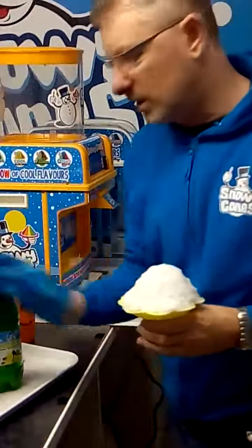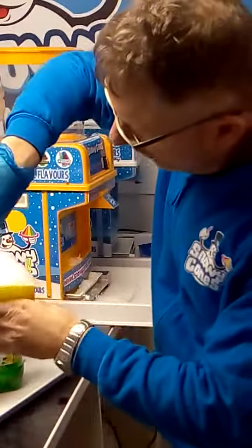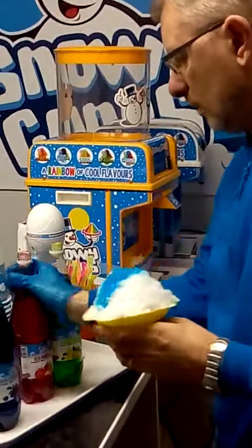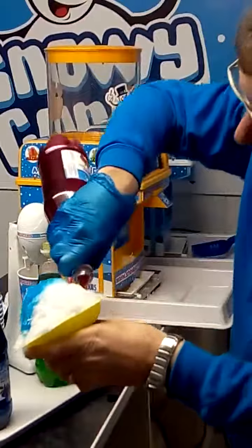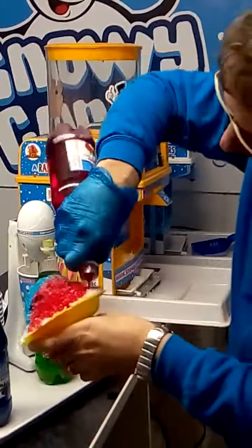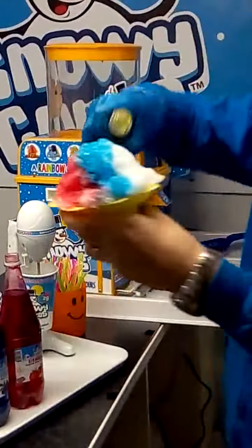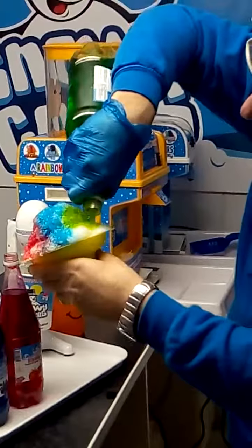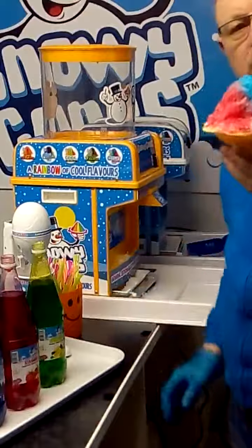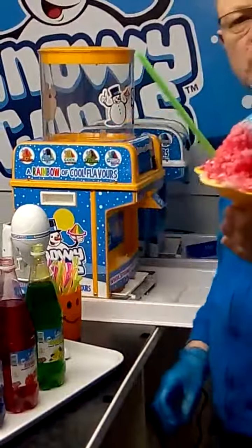What we can do now is show you how to make a snow cone. We'll do this one, which is your blue raspberry over the top, then your strawberry, and lastly your lemon and lime. That's your ocean breeze. Good to go.